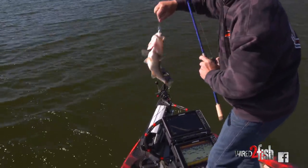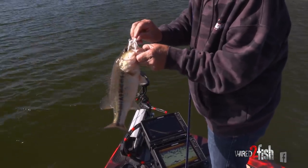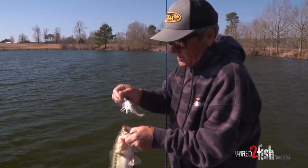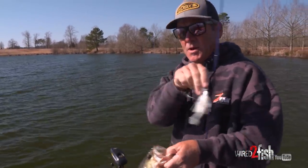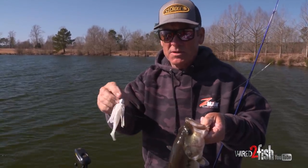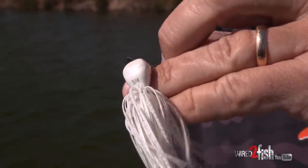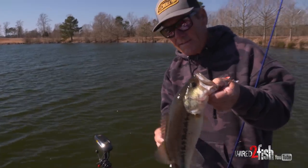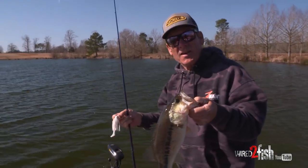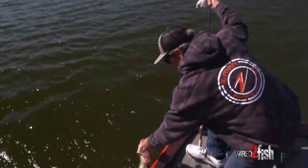I'm gonna show you guys a little something — not the fish, but the player in this game. This is a Jackhammer. You guys have heard a lot about this particular bait, but I want you to look at the size of that head. Three quarter ounce, okay? Three quarter ounce. Three eighths ounce. The half ounce gets a lot of love, but that fish loved the three quarter ounce.